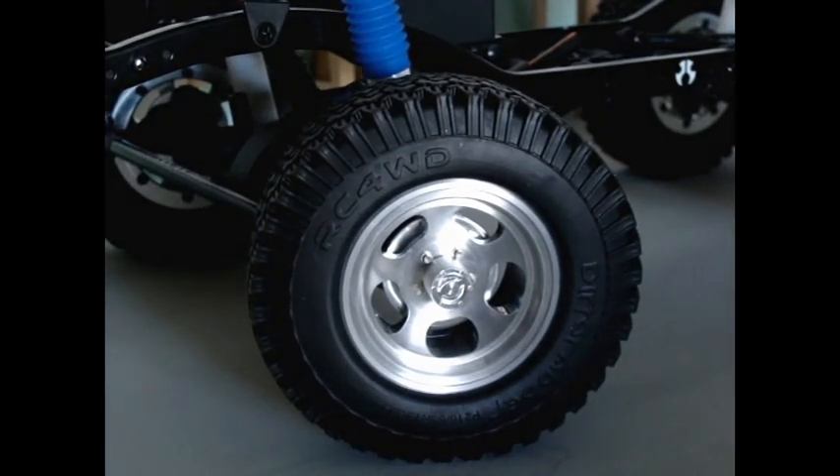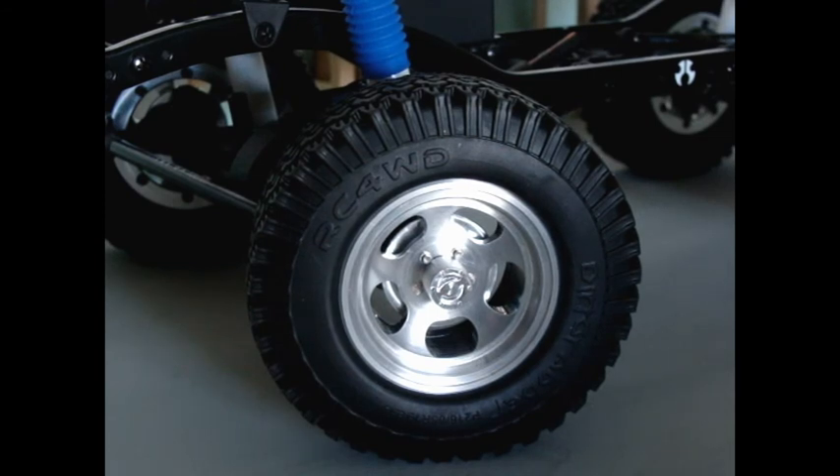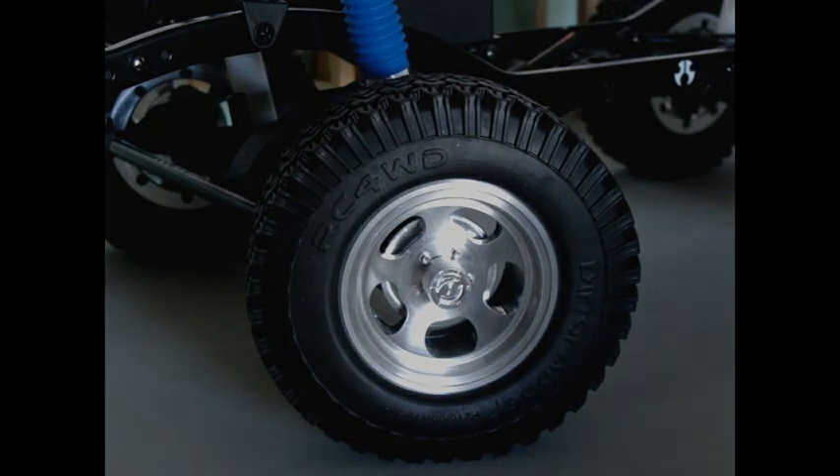I'm so glad that there are so many different types of parts out there that you can use for your crawlers now, whereas maybe 5 to 10 years ago you had to make all this stuff yourself. It's really gotten a lot easier to go for the look that you're looking for.